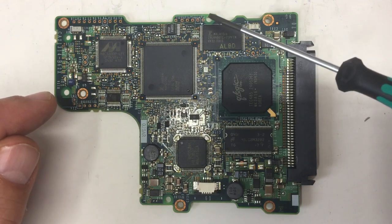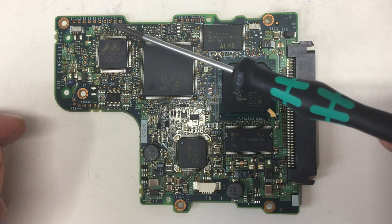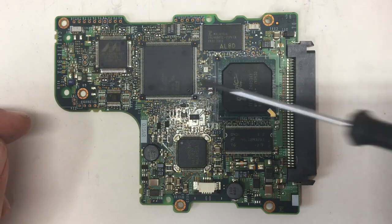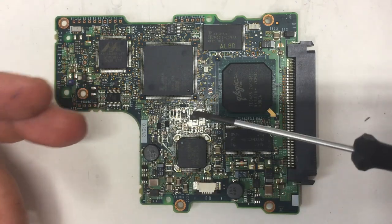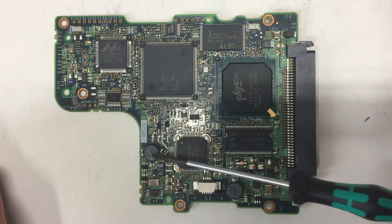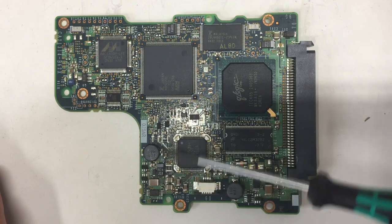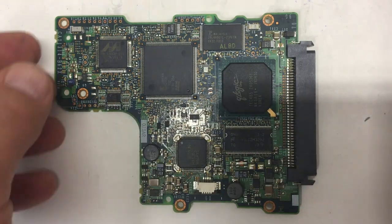Also of note: there are a whole lot of test points here. Because if you have that many components, a lot can go wrong during assembly. There are also some inductors here, so there's some voltage regulation going on. And that's it for the board — there's really absolutely nothing on the backside.